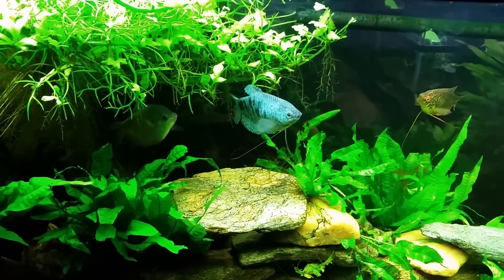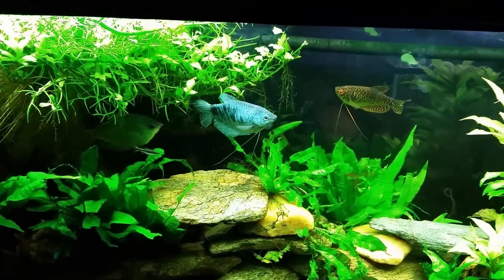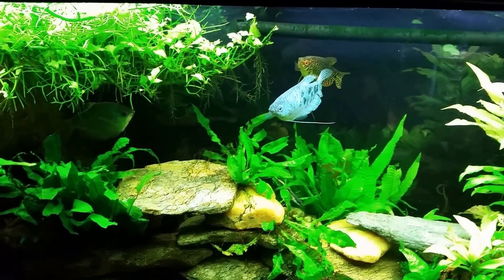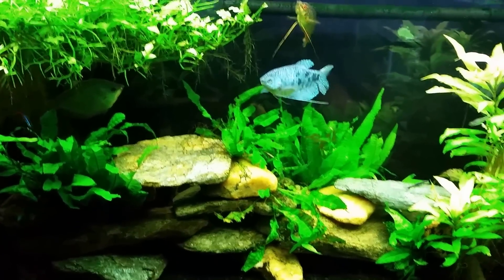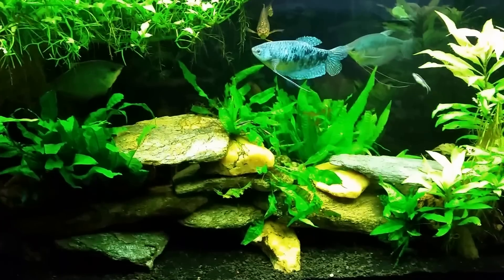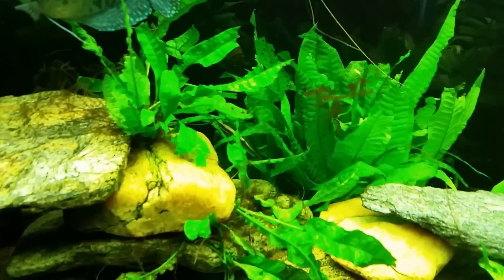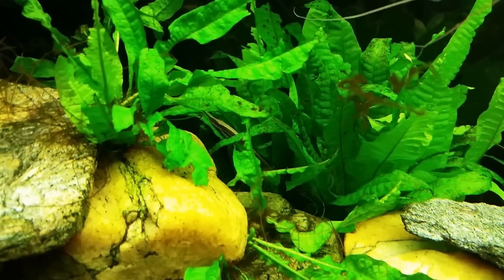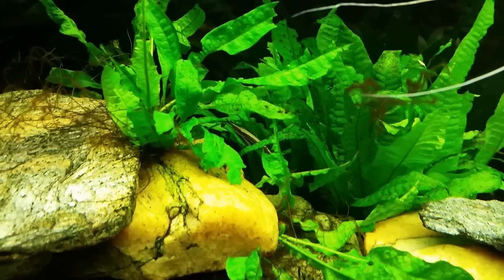That is what an algae-eating fish does. Mollies, platies, guppies — fish like that are algae-eating fish. What most people think of when they ask for an algae-eating fish is actually an offwalks grazer. I have a lot of them in this tank, and that's part of how I got the algae under control. In fact, if you look closely back through the leaves, there's my whiptail catfish — my farlowella — and that is an offwalks grazer.